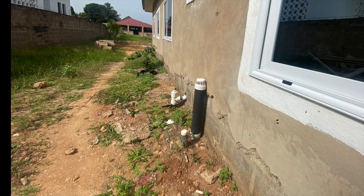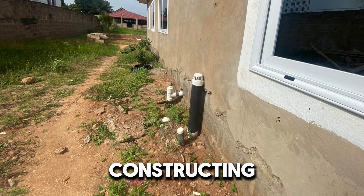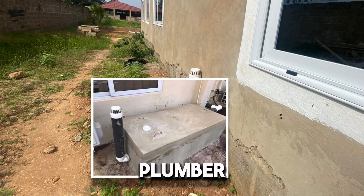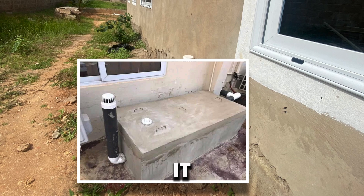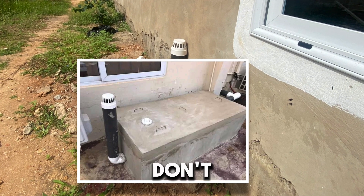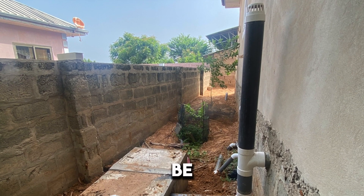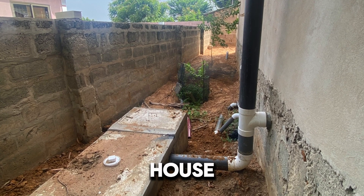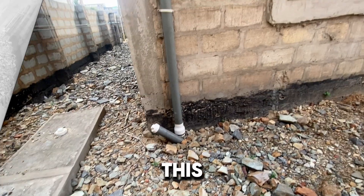My advice to you: if anybody constructing a biodigester or any plumber says 'let's put a short vent on it,' or 'let's put the vent by the side,' please tell him no. We don't want a vent under this thing. The vent must be part of the building construction — part of the toilet solution for the whole house, not necessarily just for the biodigester.